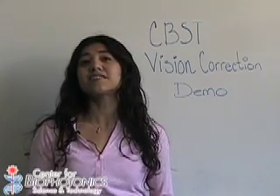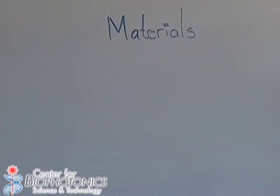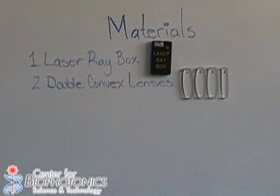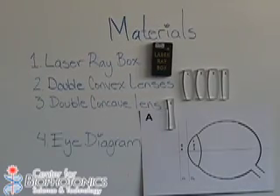Hi, I'm Claudia, and in today's demo I will show you how lenses are used to correct your vision. The materials that we need are a laser ray box, four double convex lenses, one double concave lens, and one eye diagram.